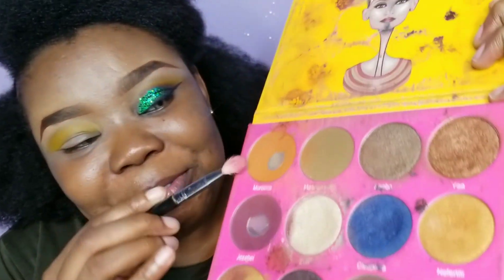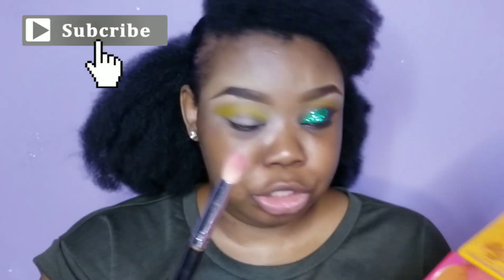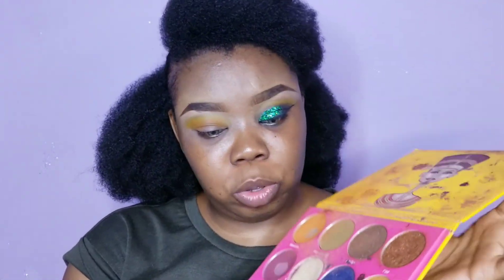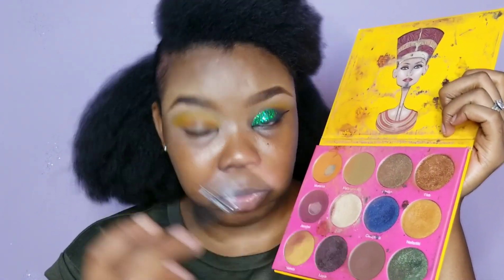I went in with my Nubia 2 palette. I went in with Morocco and used this brush — it's kind of precise but still a blending brush. When doing that, make sure you blend as you're going. I go back in and blend, then I go in with Kenya, this brown shade here, using the same brush.